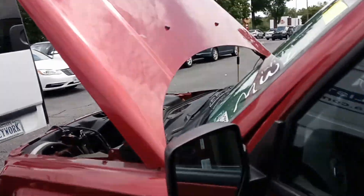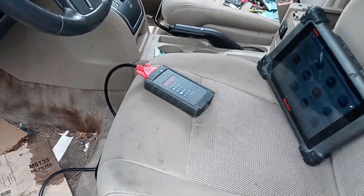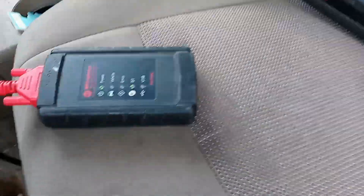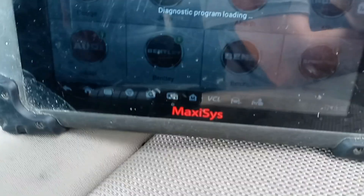I've hooked up my battery maintainer there. Just always make sure you do that when you're programming or doing anything like that. I've got my key in and I've turned it on. So now we just need to go through our system here and find the option.